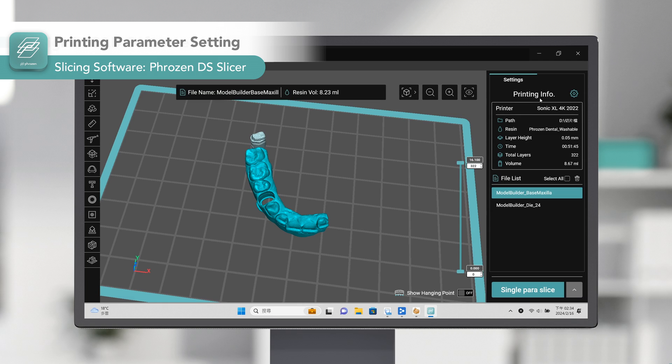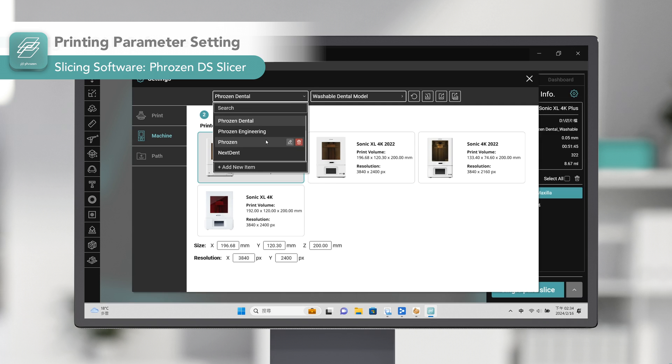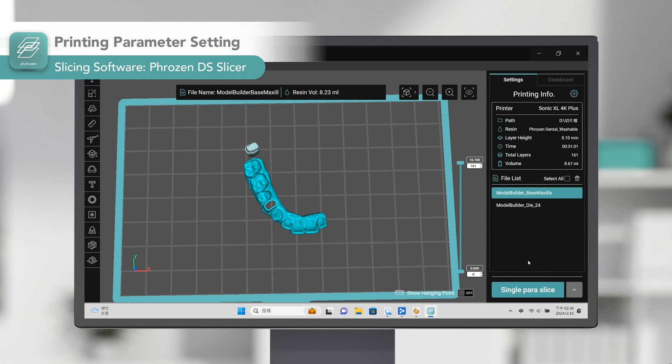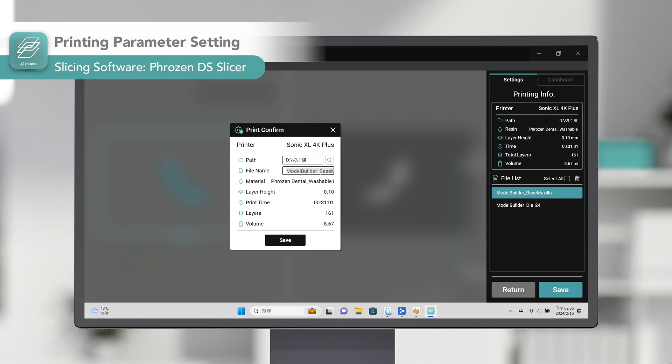Next, we are going to set the resin profile. Each printer and resin have different resin profiles, and choosing the proper settings is crucial for a successful and accurate print. However, DS Slicer provides pre-validated settings for all resins compatible with Frozen Dental printers — you only need to select your printer and resin, and it will prepare a ready-to-print file with the correct settings.